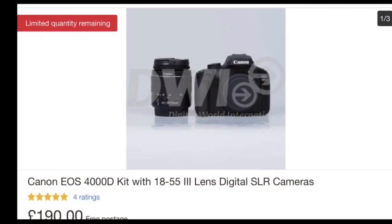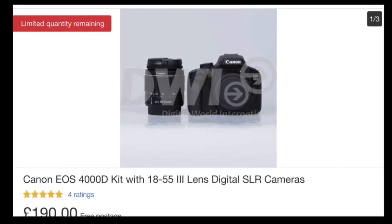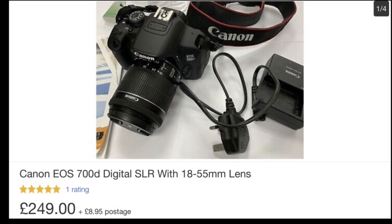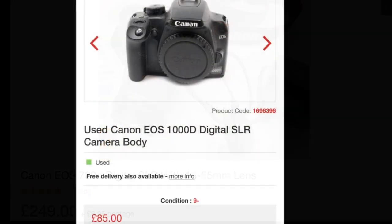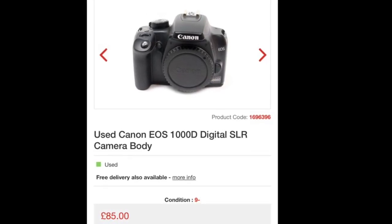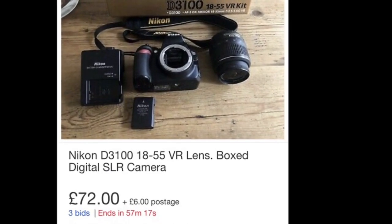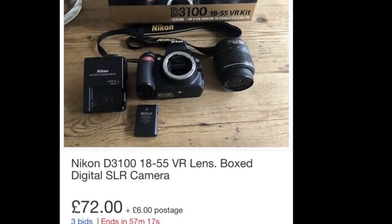Here's the research I found on cheap cameras. The Canon 4000d kit with the 18 to 55 millimeter lens was 199 pounds. The Canon 700d with the 18 to 55 lens was 250 pounds. The Canon 1000d body only was 85 pounds — add about 150 pounds for a lens. And the Nikon D3100 with the 18 to 55 lens was also a great option. All I searched was 'cheap cameras' and these are the ones that showed up.